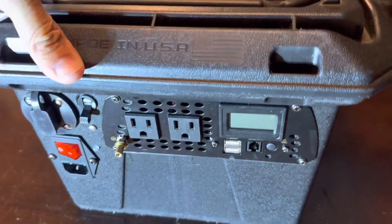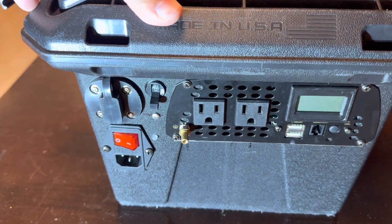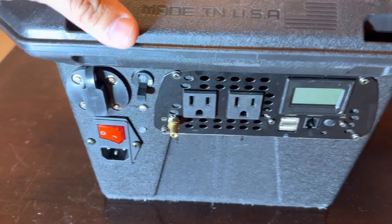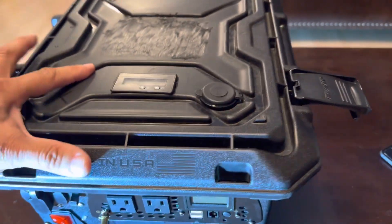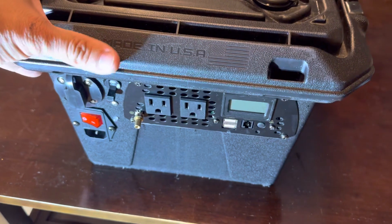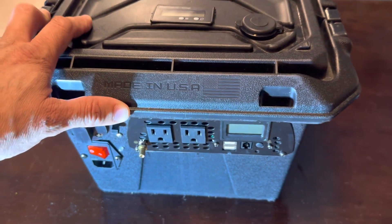This is a great box for fishing or hunting when you need lights or to charge smaller devices. It's a cool box. Let me know what you guys think, if I made any mistakes, or if I should have done things differently. I appreciate it — thank you very much, bye!